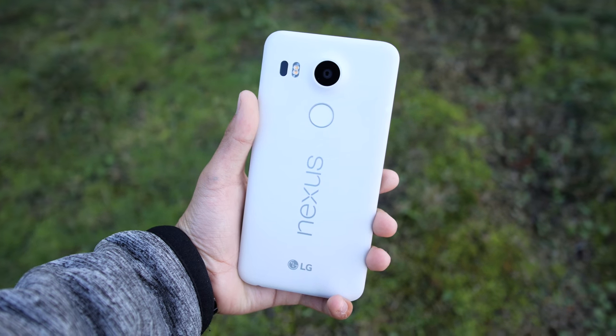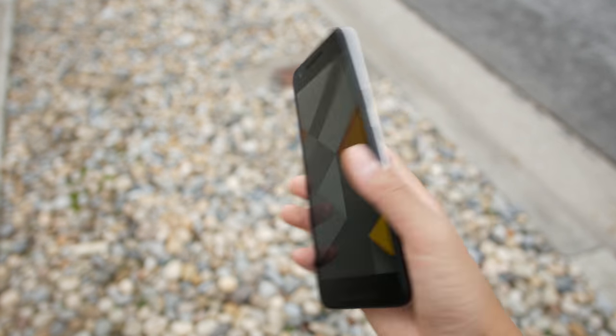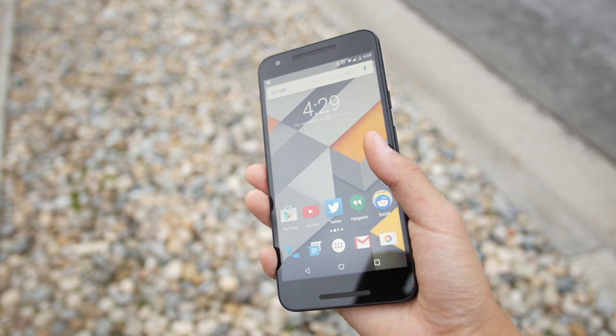One welcome addition to the 5X is the fingerprint sensor on the back, and it's pretty good. It misses my finger about only 1 in 20 times, so it's a 95% success rate, which is pretty good. It's not too fast, but it's also not slow where you have to hold it for 10 seconds and wait until it can unlock your phone. It's a pretty good fingerprint sensor and I have no complaints here.